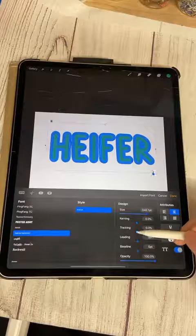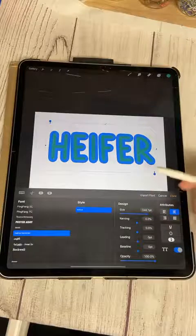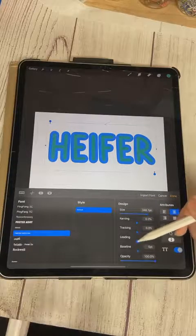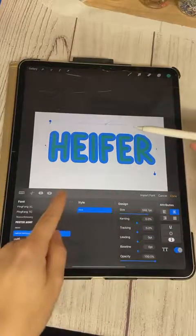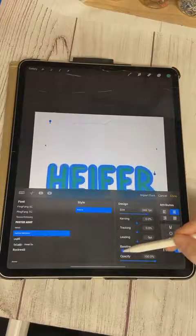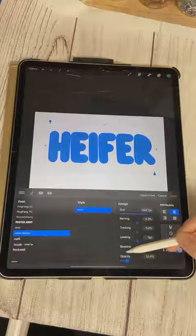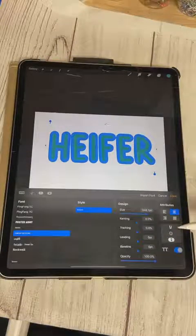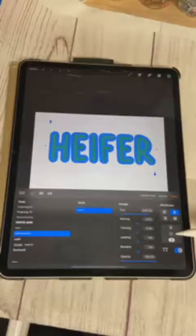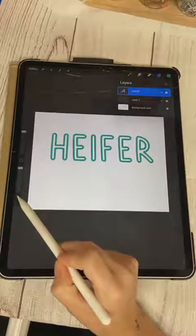Tracking does the same as kerning. Leading controls your line spacing — if I make another line and adjust leading, it moves those two lines closer or further apart. Baseline moves the text up and down. You can also adjust opacity here, change the format, underline it, or outline it.